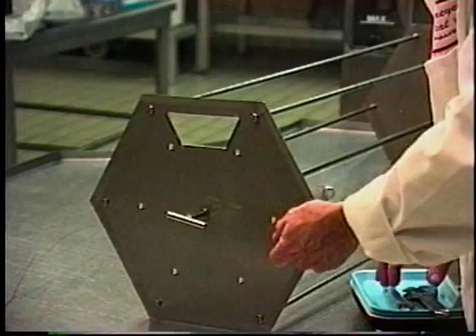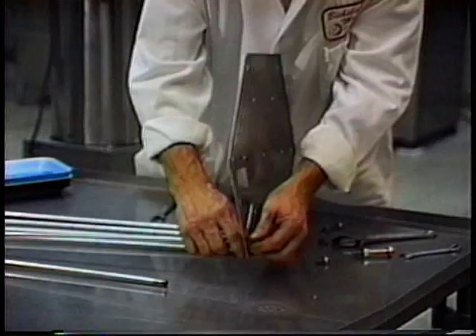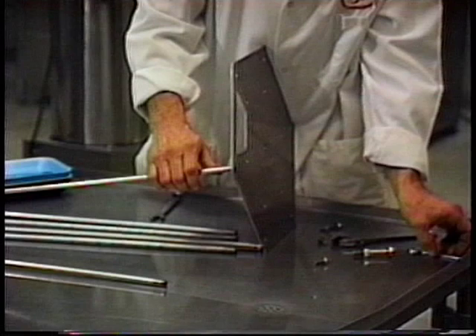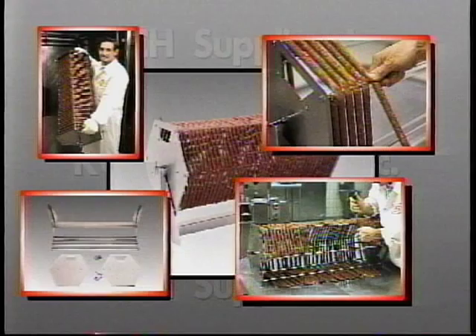The durable all-stainless-steel construction of the reel will hold up load after load. Imagine perfectly linked and portioned product without the expense of skilled labor and a costly linker, value-added product that would normally be discounted, fast production time, and all at a price that will let you start making money from your very first load. What could be easier?